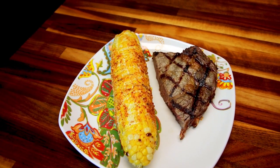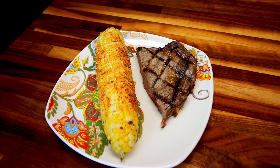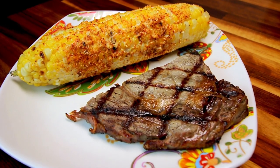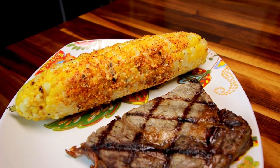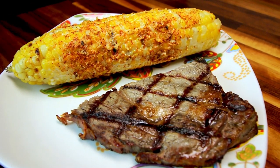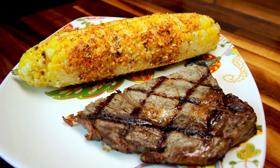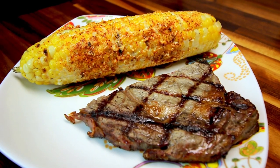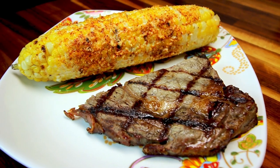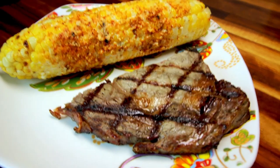The chili lime corn is four points and it is really, really good — I definitely recommend it. Total for the steak and the corn is seven points on the green plan. On the blue and purple plan the corn is only one point, so that dinner would be just four points. On the green plan a medium-sized ear of corn is three points, and with the toppings it comes to four, but it's worth every point. That's what we had for dinner this week on WW green plan — I hope this gave you some ideas. Thanks for watching!